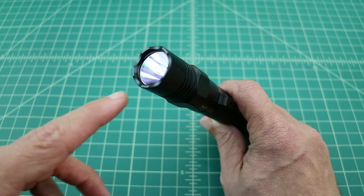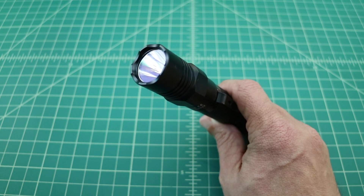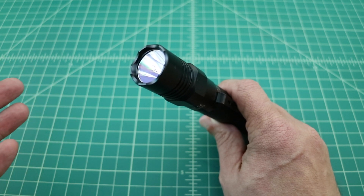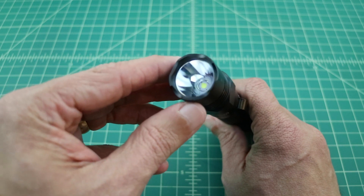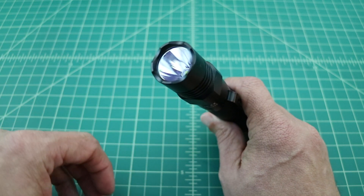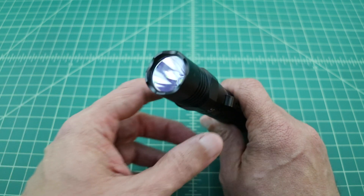If you take a look at the bezel of the flashlight, you'll notice that it has some crenulations. A lot of people say this is a requirement for tactical flashlights because you can use it as a DNA sampler. However you choose to use this flashlight, I did want to mention that it does have that. Also, it has a very deep well where your LED is, and it's very smooth inside, and that should help with the casting of the light and the brightness of the light.